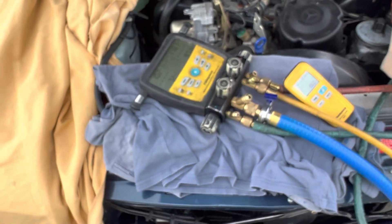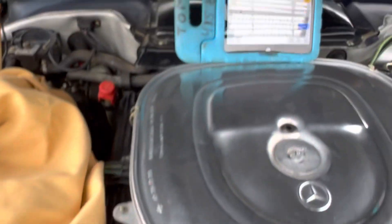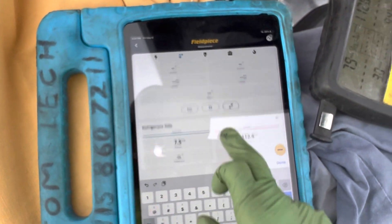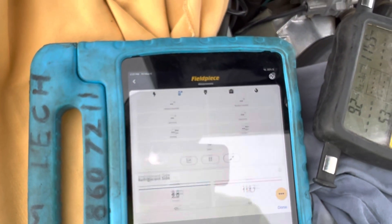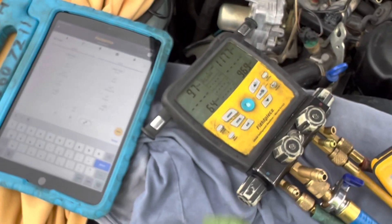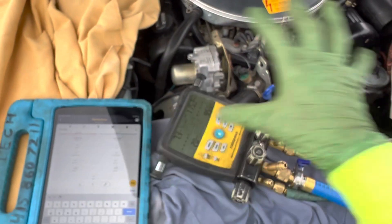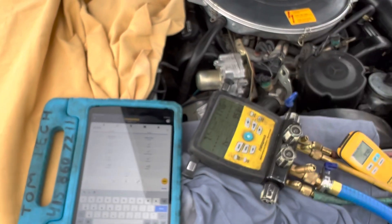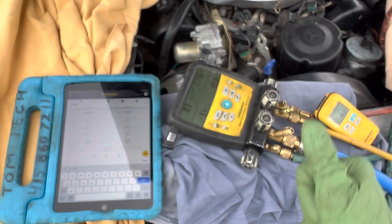We are only about 60 degrees out right now. So here are our pressures — let me graph that. I don't have the temperature probes in it yet, but I already did a whole video where I did the pressure probes and gave all the readings, so I'm going to skip that this time.